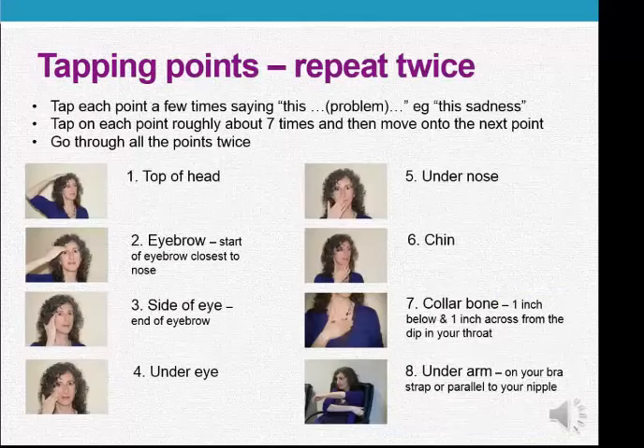The next step is to tap on all the points, which I'm showing over here. You tap on each point a few times and you repeat the problem — so it might be "this sadness" or "this anger" or "this headache." I'm going to go through each of the points. The first point is on the top of the head, and I generally use all my fingers flat on my head for this one. EFT is very forgiving — tap around seven times, but don't count. It's fine if you do more or less.